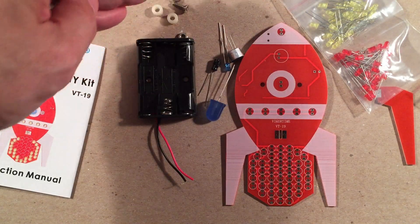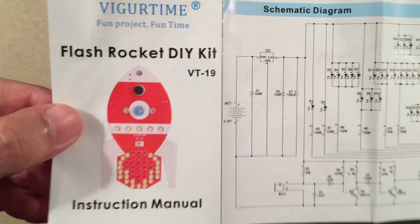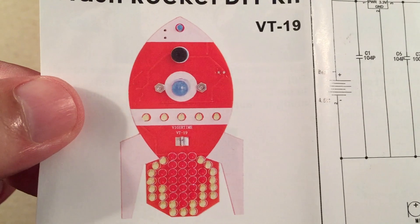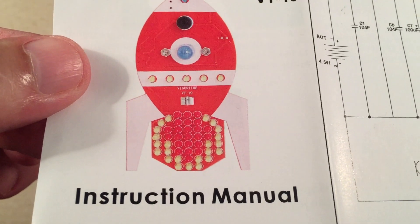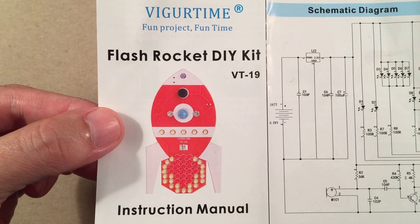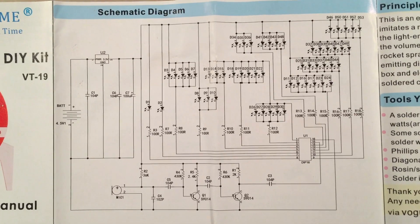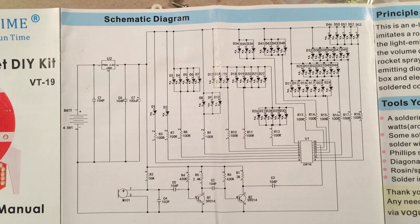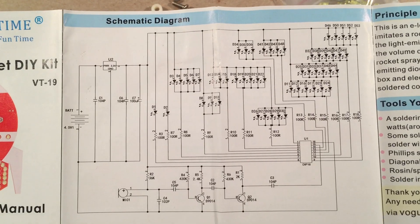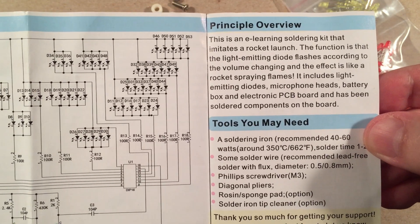Let's look at the instructions. Just by the picture alone you can build this thing — it's that simple. Just follow how they have the flames laid out. They even give you a schematic if you're interested in learning how to read those. The controller chip leads to all the LEDs, interacting with the microphone and sending signals to the right LEDs to simulate the flames. It imitates a rocket launch.